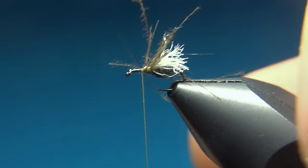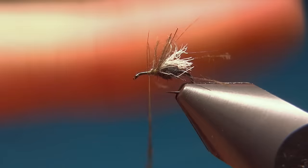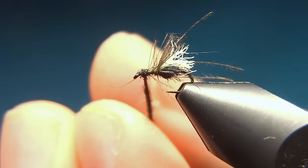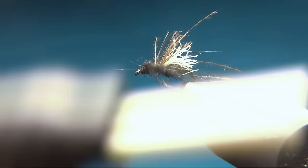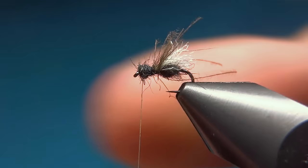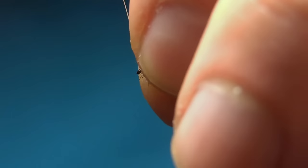Here we'll go up covering the pyro post, then add some more dubbing — I'll use the same black opossum. Build up a thin and short dubbing noodle and we'll build up the head. This one should be a little smaller than the body of the fly, and here you want to keep this part separated from the legs. Then come up to the eye of the hook.